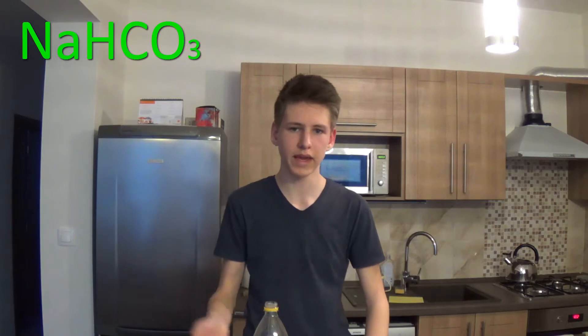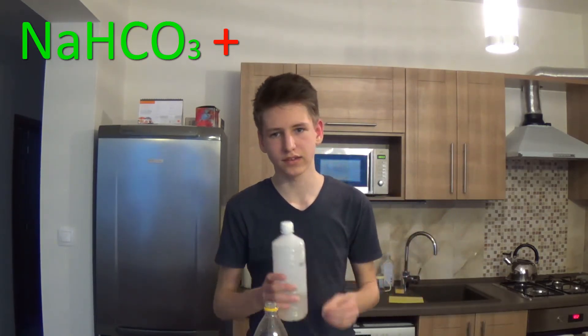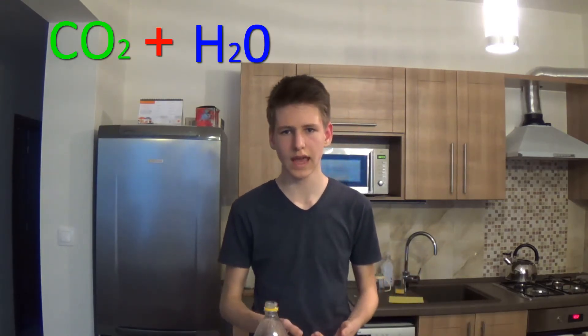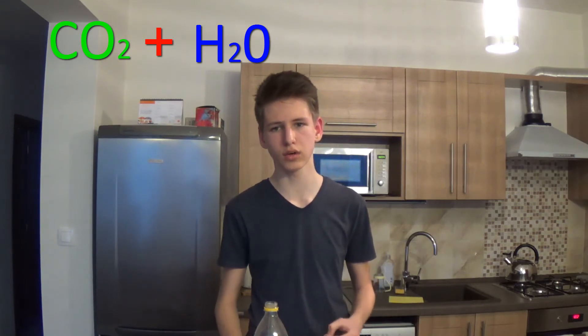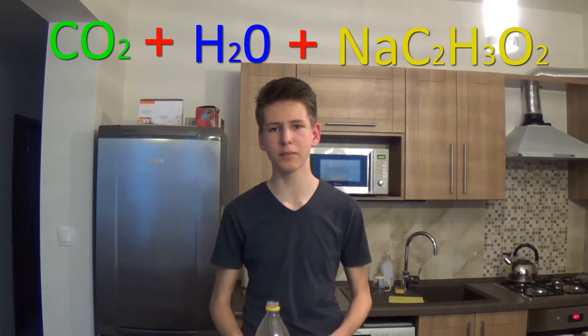Now I'm going to explain what actually happened in this reaction. Sodium hydrogen carbonate, otherwise known as baking soda, reacted with vinegar — or, to be more precise, with acetic acid which is in the vinegar. And it formed carbon dioxide and water, because it's a neutralization reaction. And the salt of acetic acid — because it's sodium hydrogen carbonate — formed sodium salt, called sodium acetate.